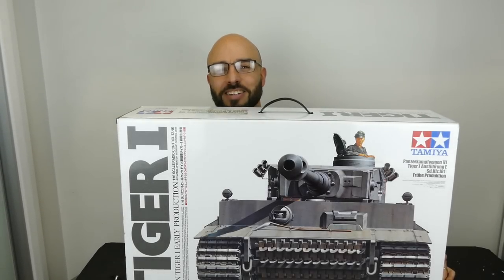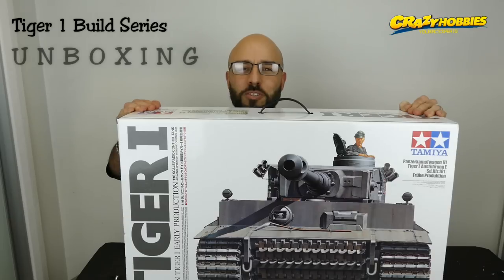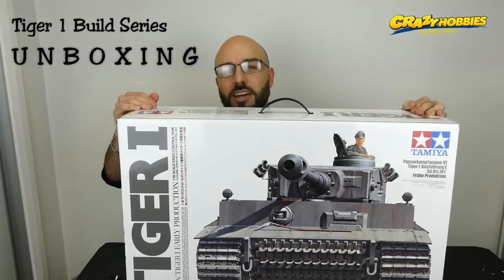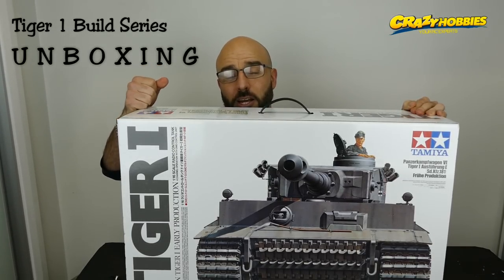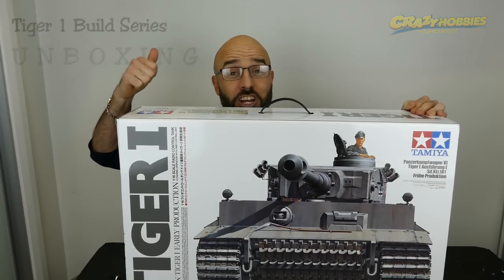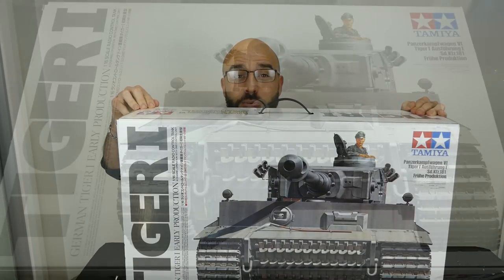What's up everyone, Steve here again from RC Tanks and Trucks 24x7. Here we have the awesome Tamiya Tiger 1. This will be another build series like I did with some of my other Tamiya tanks - the King Tiger and also the JS2. So if you haven't seen those videos, check them out. But this video is going to be what's inside this box, so let's go see what's inside.